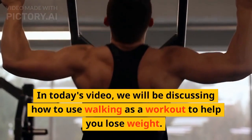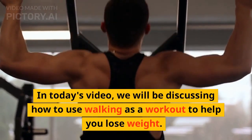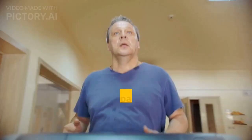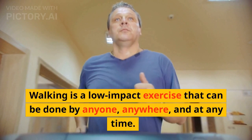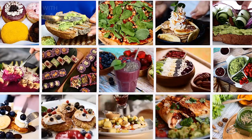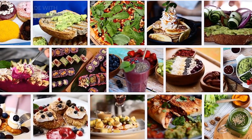In today's video, we will be discussing how to use walking as a workout to help you lose weight. Walking is a low-impact exercise that can be done by anyone, anywhere, and at any time. With the right technique, it can be an effective way to burn calories and achieve your weight loss goals.